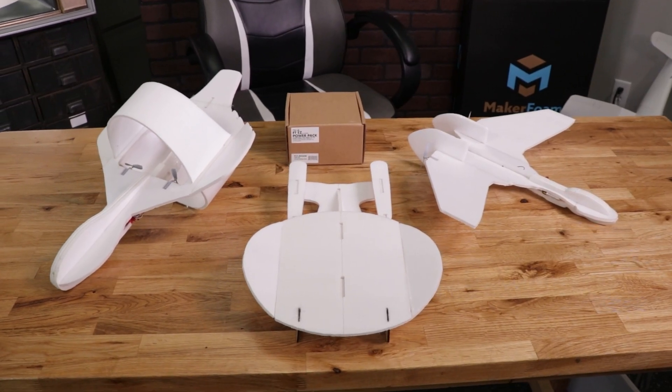Hey friends and welcome to Flight Test. I'm Josh. Today I'm excited to announce that we have our next FTSTEM project for you guys to build. This time it's all around space — it's called Project EZ Spaceflight.